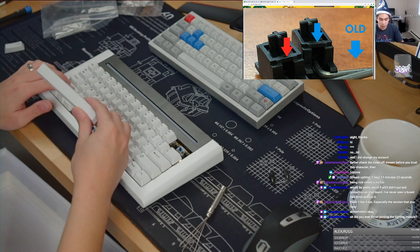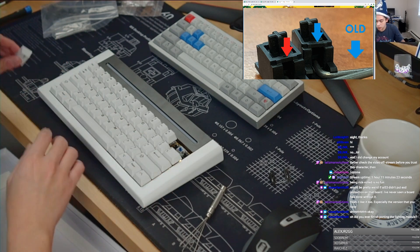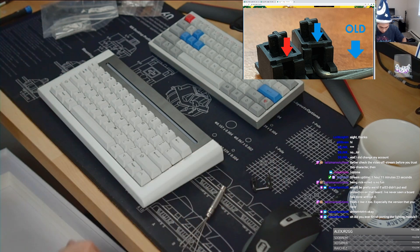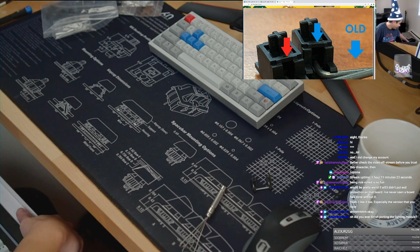Did I ever finish pouring the lighting module? I have not found a suitable cable yet, so I'm still waiting to find one. I've been told that a quick connector works as well, so that's probably something I'll look into in the future. But for the time being it's kind of a really low priority for me.